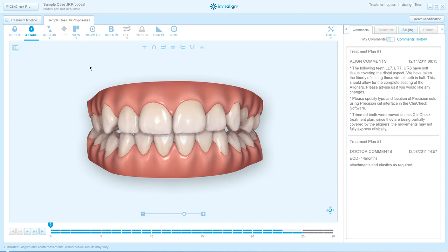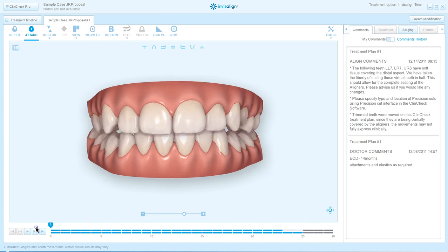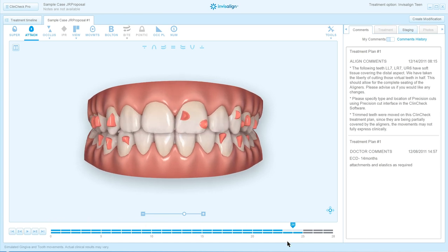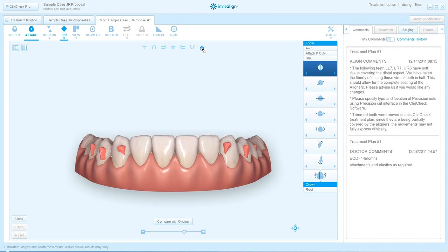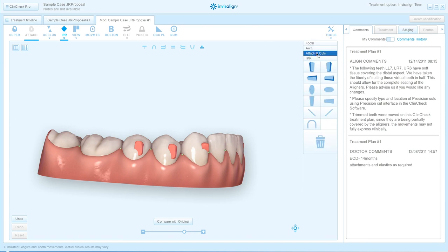Here's the first ClinCheck that I got back for Jared's treatment. As part of the treatment, there is leveling of the curve of Spee. I know that horizontal attachments are required, and the optimized attachments that appear on those teeth may not be able to give me the kind of leveling of the curve of Spee that I need, which is the first and most important thing I want to do. So in the lower arch, I have a couple of choices on the bicuspids, and I'm going to show you how I customize the attachments I choose to use on these teeth.